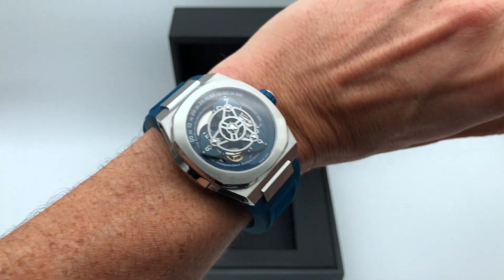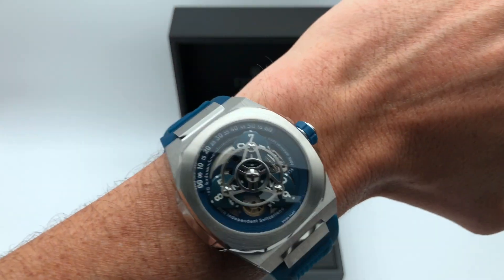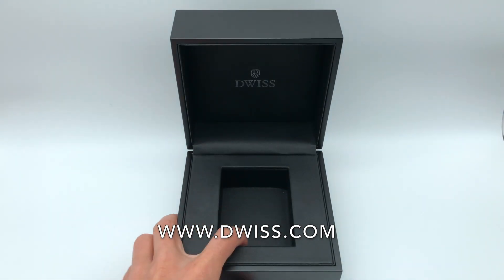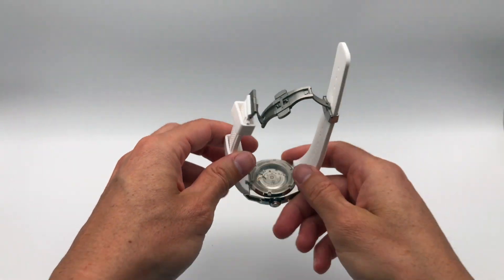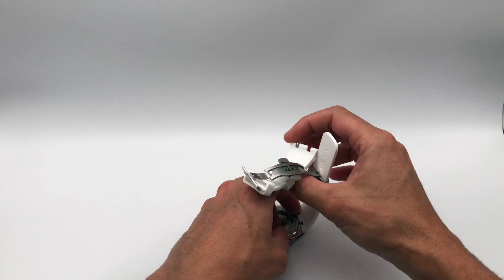We have other colors — this is the blue one — and it's also available with a metal bracelet. Check out our website. The M3W has an easy interchangeable strap mechanism; you just need to press the pins that are on the back of the case.